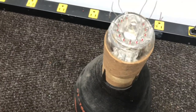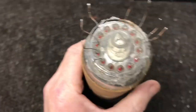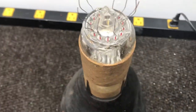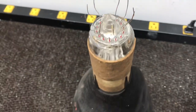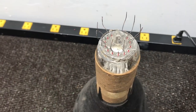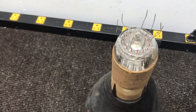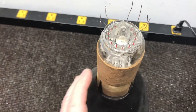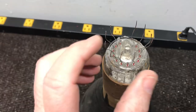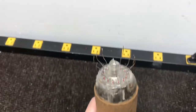The problem is if you unplug it and plug it back in a few times, you take a chance on breaking these wires. If you break one too close to the glass, you've got a problem. So what I'm going to do today — on this tube where all the wires are still intact —